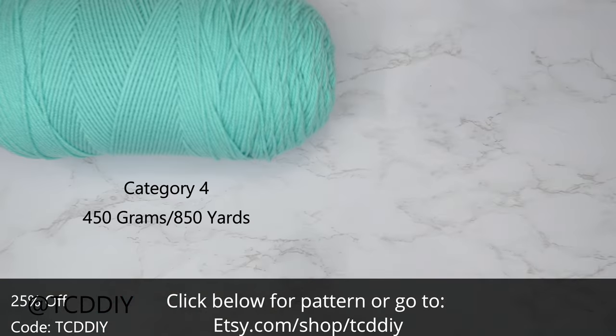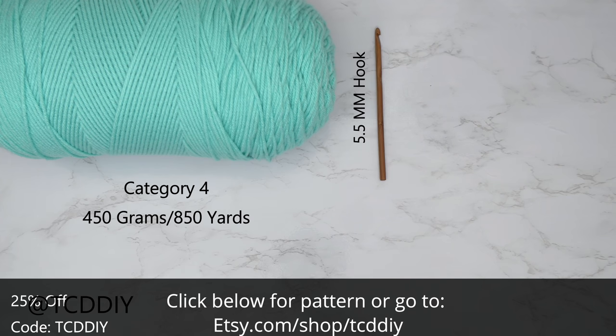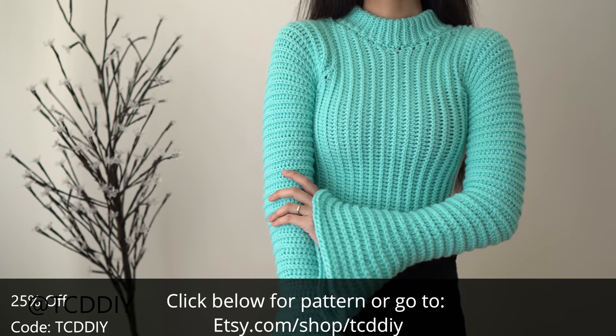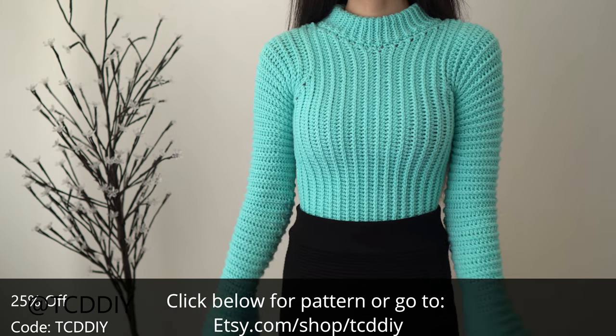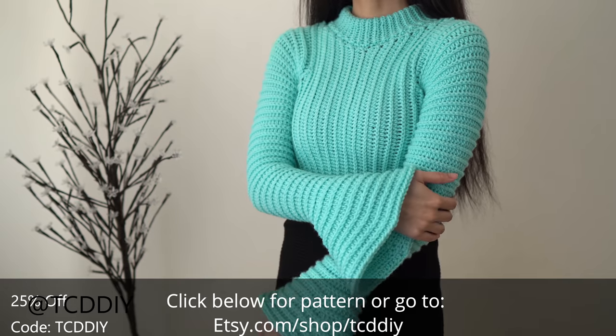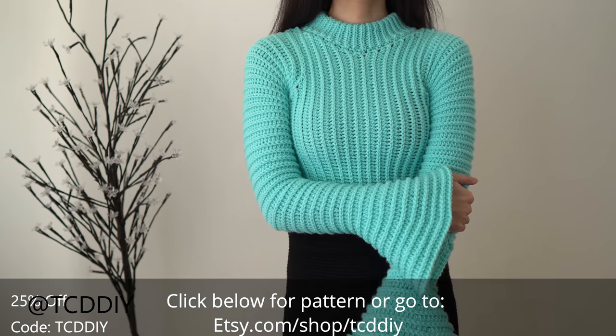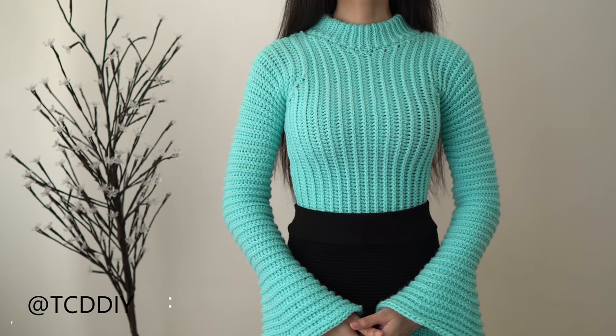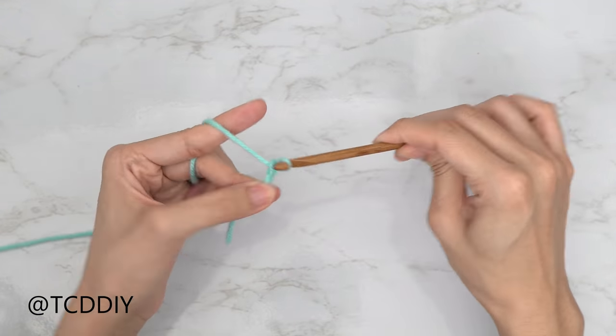For this project, any category 4 yarn will work. I used a total of 450 grams or 850 yards. For tools: a 5.5mm and 6.5mm hook, scissors, stitch markers, and a tape measure. There is a written pattern down below — use offer code TCD DIY for a discount off any $9.99 plus order. Watch to the end to learn how to enter this week's giveaway.